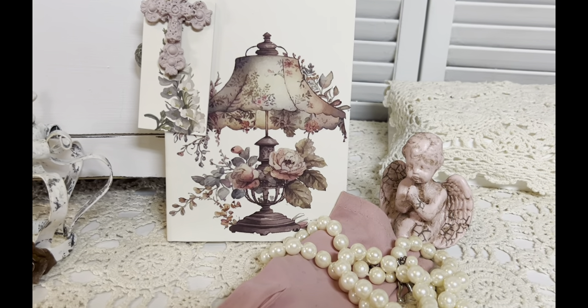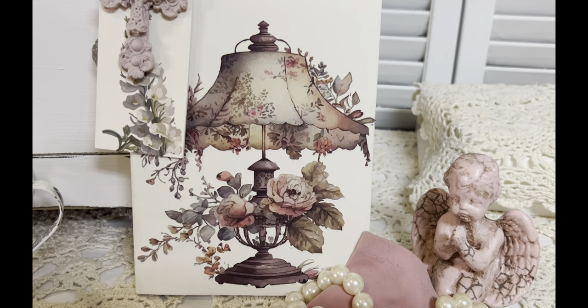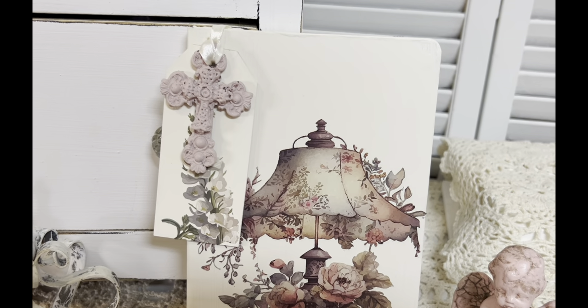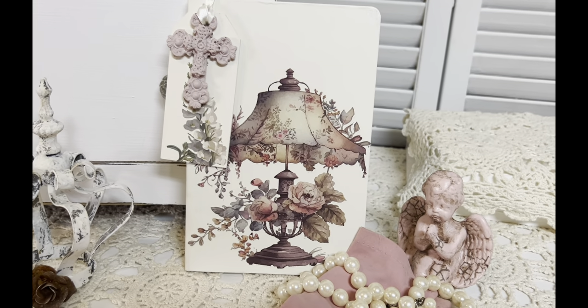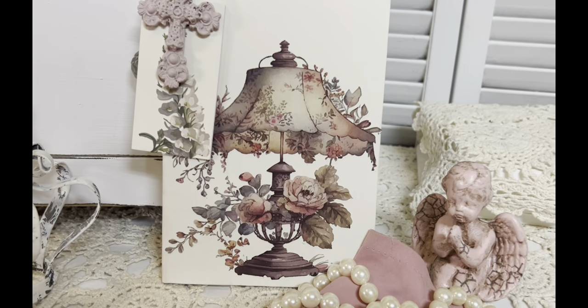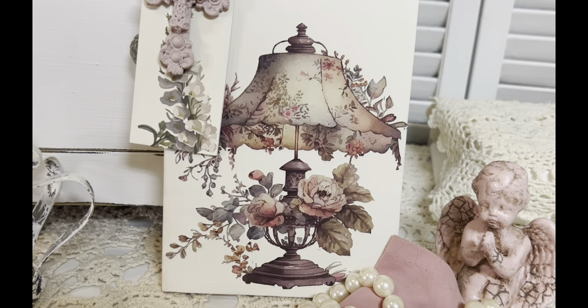I just think it adds a little bit extra to the journal and makes a really nice gift. Look at that little Victorian lamp — isn't that beautiful? I just love the colors. It blends well with the other transfer I used; I'm trying to keep with the same colors today and the shabby chic design. I think it turned out really pretty.